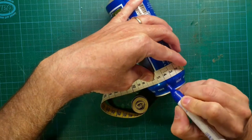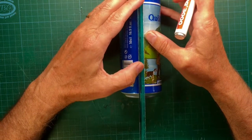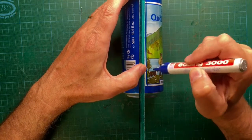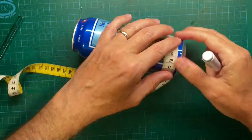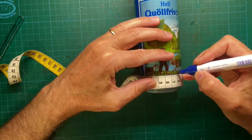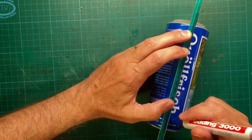Make marks with an awl, one centimeter apart from each other around the soda can. Draw a line starting from a mark, parallel to the longer side of the can. Repeat the marking starting from the line on the bottom part of the soda can. Now connect the marks from both sides with the awl.